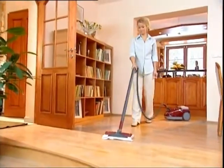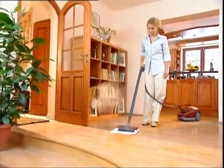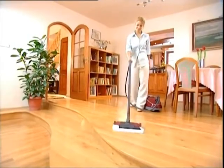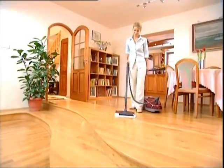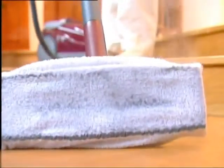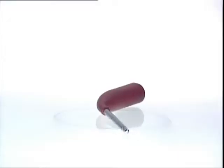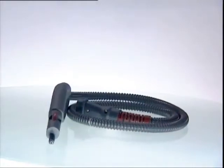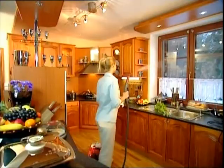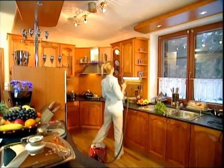The AquaJabo and the natural force of steam do the work for you. The amazing steam pressure gets into the cracks and corners, removing the dirt and killing the germs. Your house is once again yours, and you can be sure your family has a healthy and clean place to live. The AquaJabo's steam gun attaches just as easily as the brushes and is designed to help power away dirt and germs wherever they hide.